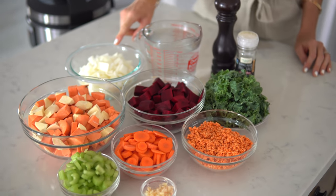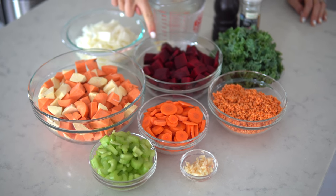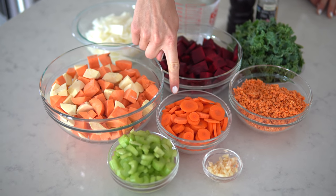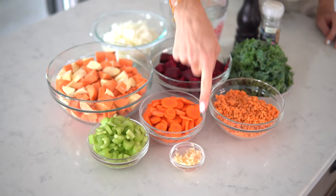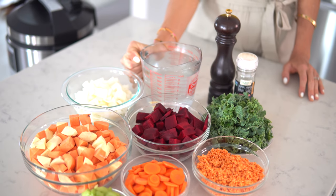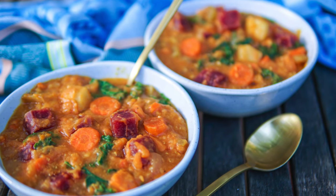For your autumn rainbow root veggie stew, you will need one large yellow or sweet onion, about three to four sweet potatoes (roughly six cups), one gigantic beet or about three cups of beets, four carrots, four stalks of celery, one cup of rinsed red lentils, two garlic cloves, and some green curly kale. You will also need about four cups of liquid — we're going with water, but you can use vegetable broth, or for something richer, a light coconut milk or coconut cream. We like ours a little bit on the thicker side.